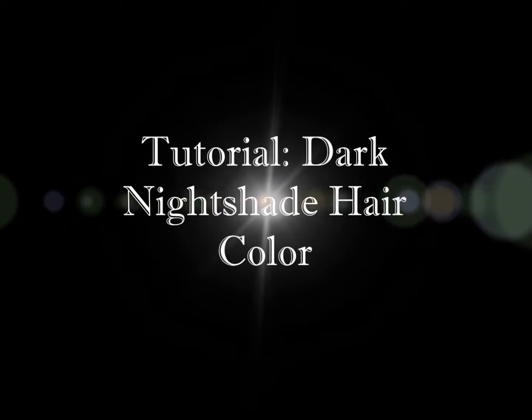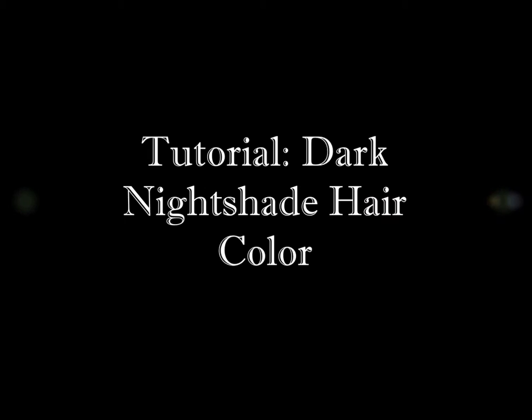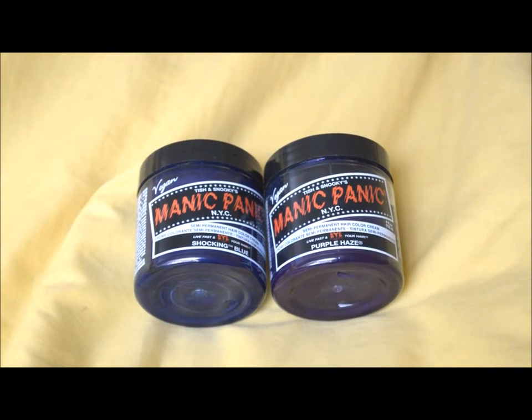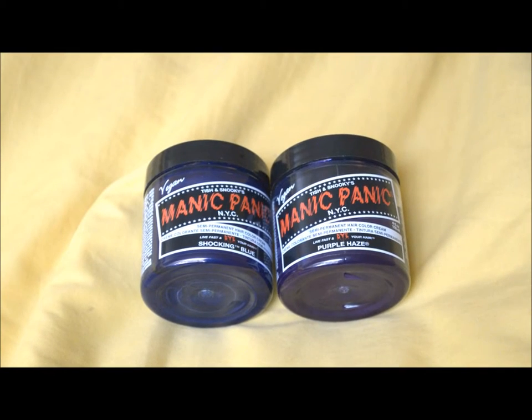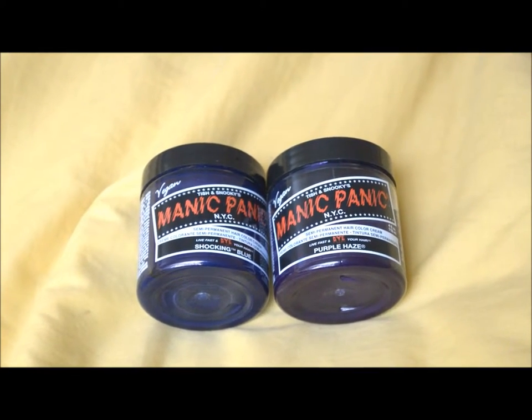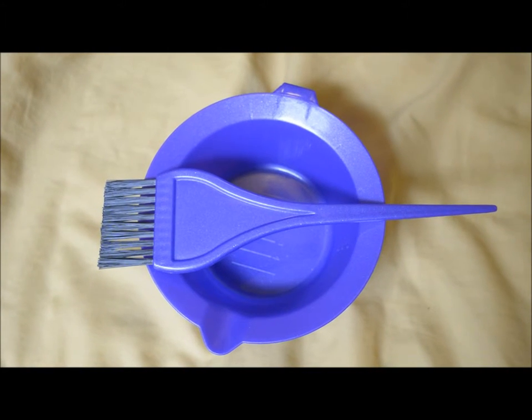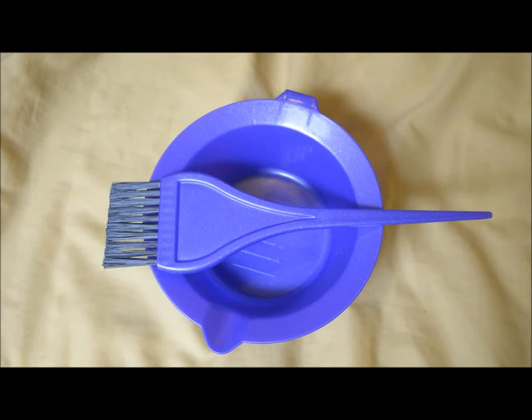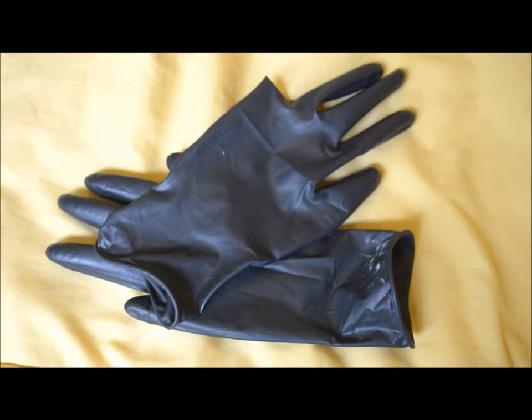What's up guys, I'm back again with another hair color tutorial. I actually waited a while before I decided to color my hair again because it's usually what I do after I'm done bleaching it. I waited like up to two weeks in order to do this hair color, but this color is called dark nightshade because I wanted to get the richness of the nightshade flower.